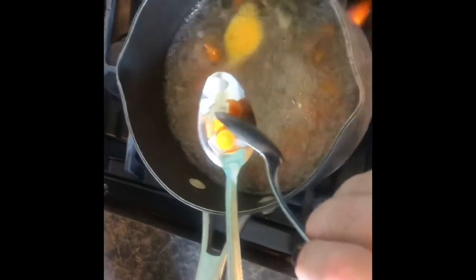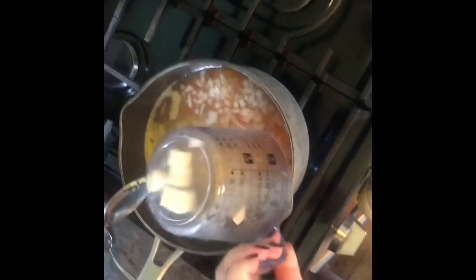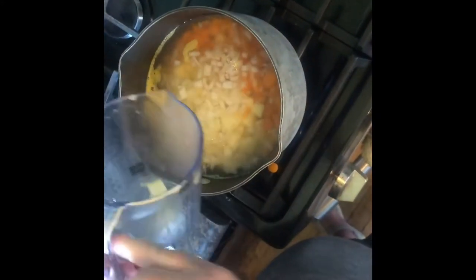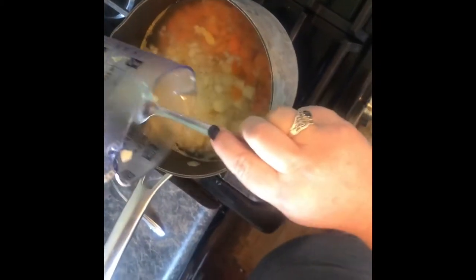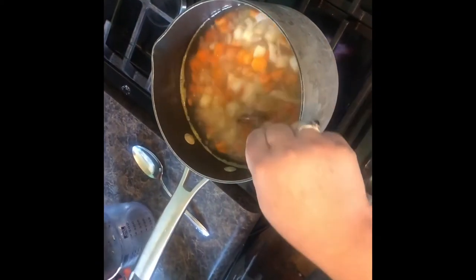My carrots are just starting to show some signs of being tender. I take one spoon, push it against another, and it kind of cuts through — still a little tough. So it is now time to add my potatoes. Carrots take longer to cook than potatoes — potatoes cook faster. I'm going to let this continue to boil for about 15 minutes. When it's done, I'll pour off the water and save the vegetables, because all of this is going into my pot pie base.